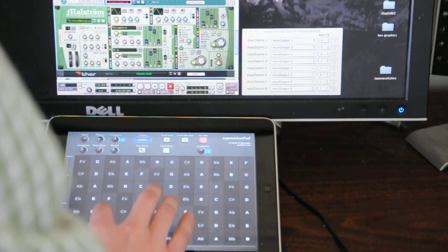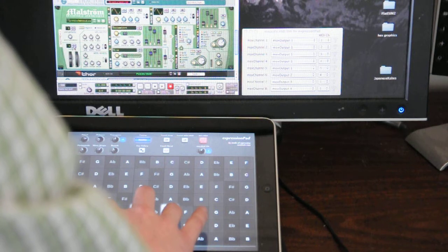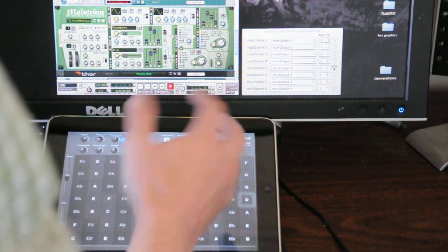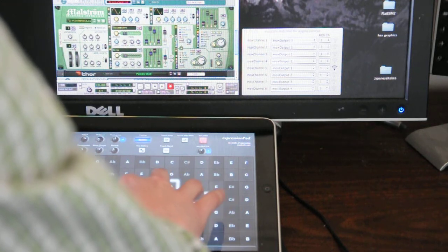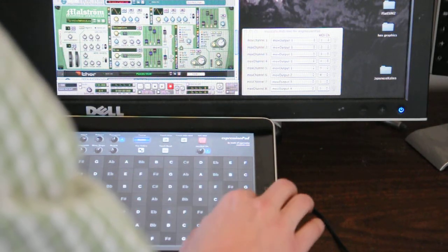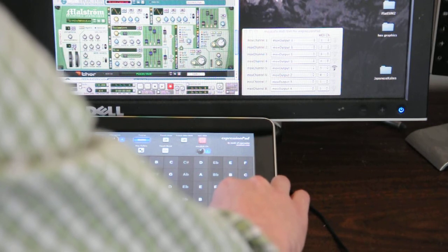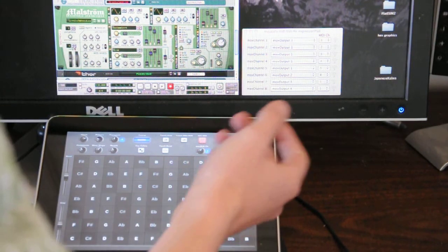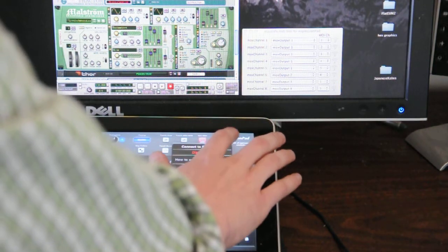And finally, what's this? Some kind of weird pad. And then you can always go back to ExpressionPad's built-in synthesizer.